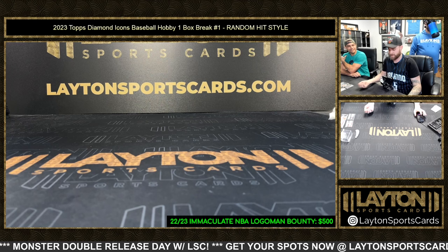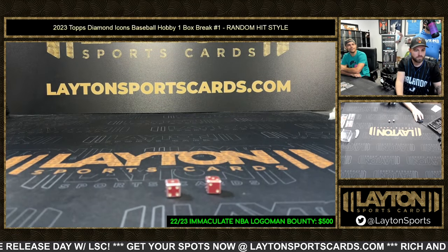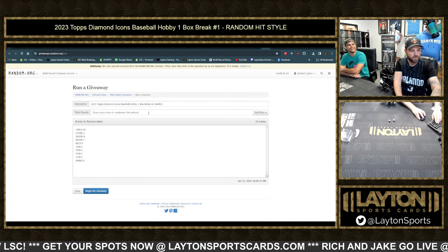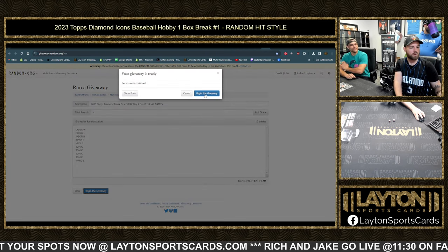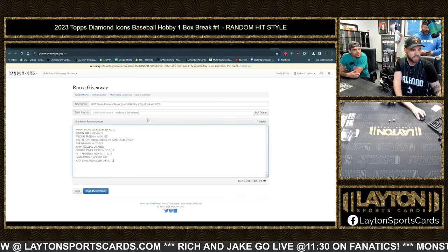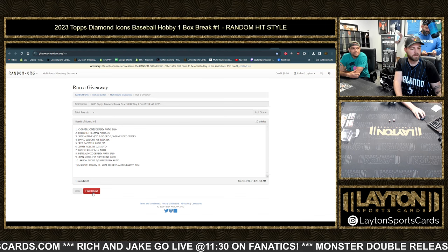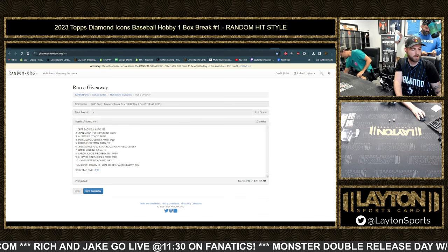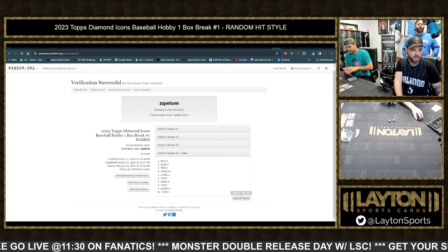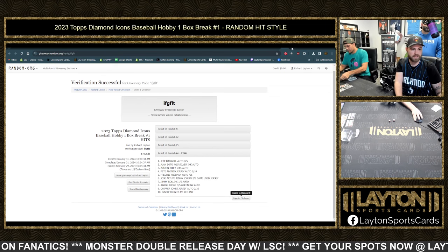Here we go, good luck everybody! That's a one and a three, we'll go four times. Good luck everybody — rolling like five sevens last night in a row, it's crazy. Good luck everybody, one, two, three, four. Nick P down to Tom C and our hits. Icon boxes go live at 11:30 and they start ripping at noon on Fanatics Live Hit Drafts and PYTs.